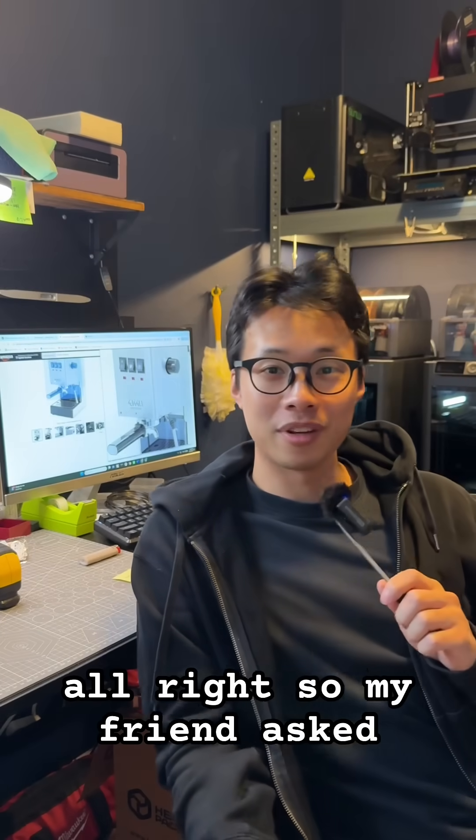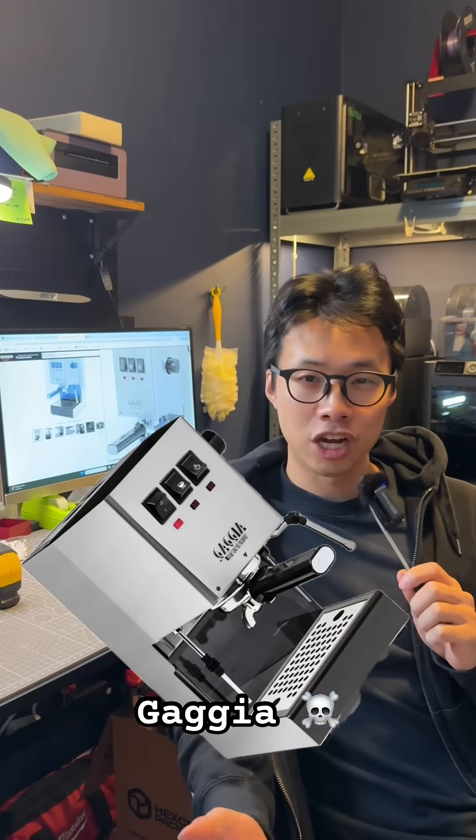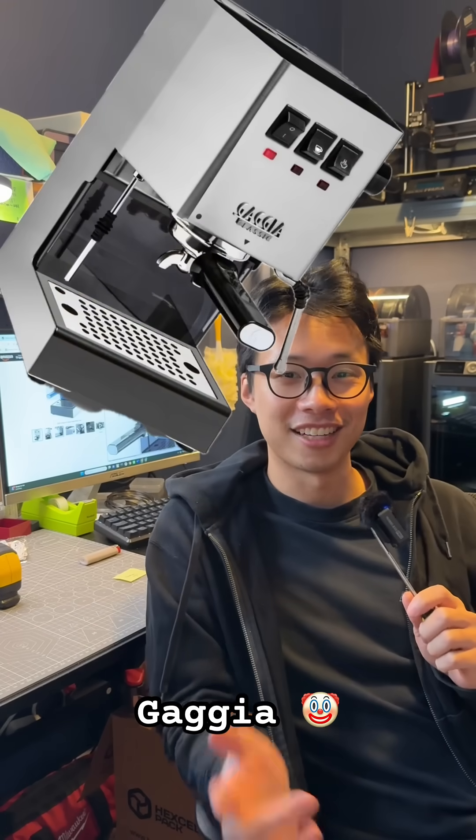Hello. My friend asked me to help him design a custom tray for the Gaggia espresso machine.